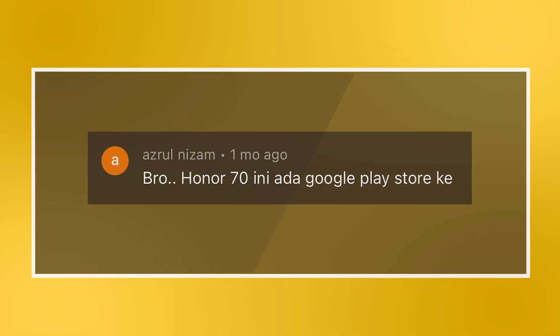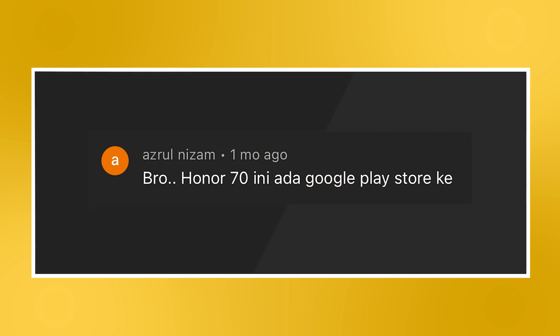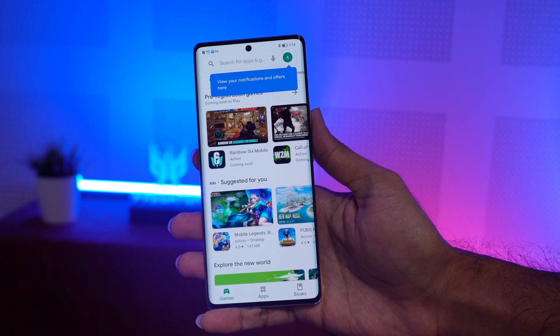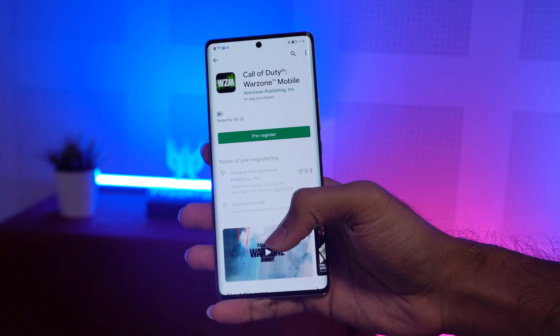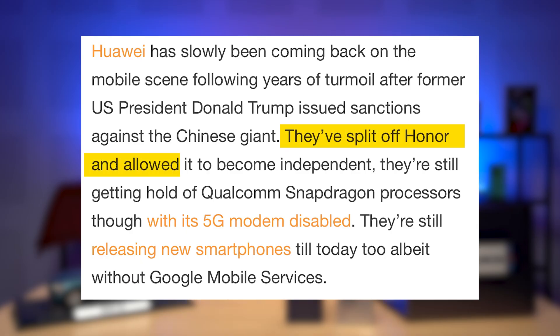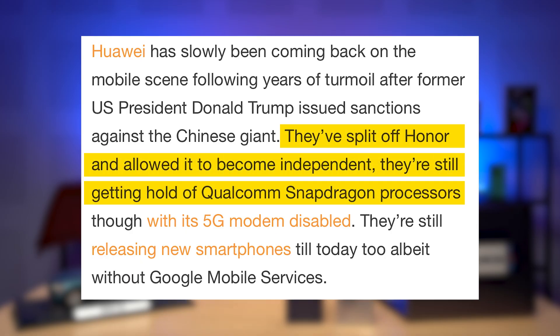We'll start with a question regarding the Honor 70. Does the Honor 70 have the Google Play Store? Yes, the Honor 70 does indeed come with the Google Play Store and Google Mobile Services, or GMS. Honor used to be under the umbrella of Huawei, but it split from its parent company and became a standalone company. Therefore, it is not affected by the sanctions imposed by the United States on Huawei.